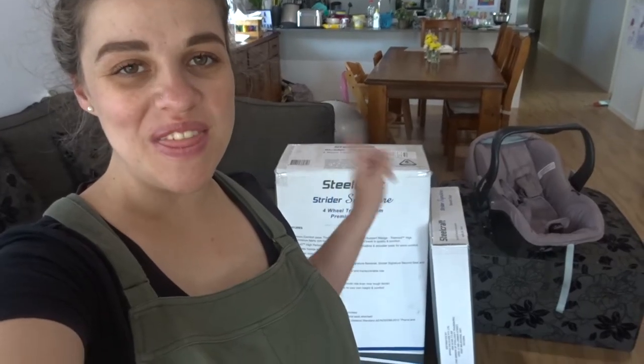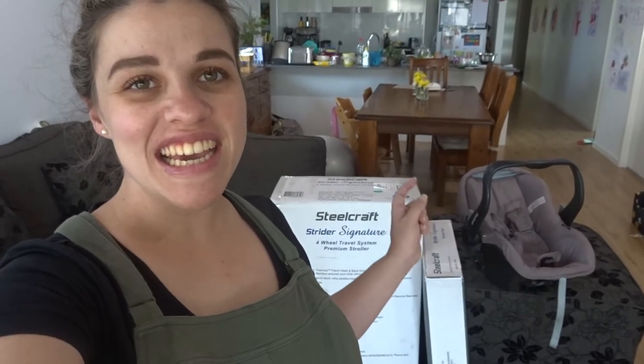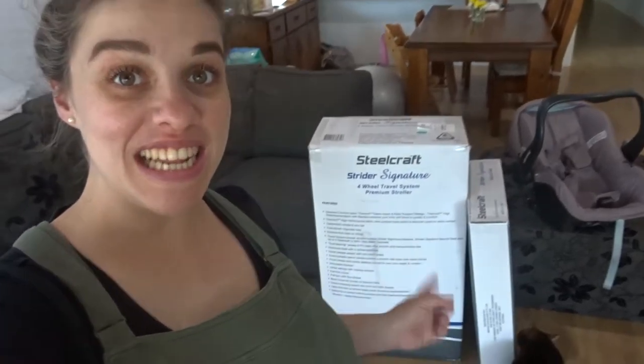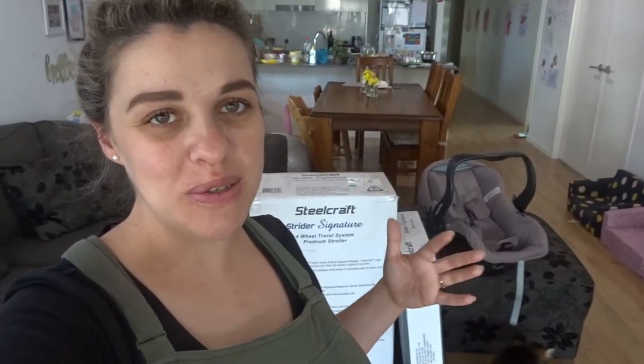Michael's just brought the pram in and one clear, obvious thing I've realized is that our last pram is this color here, and this latest pram is a different color. So our capsule isn't going to match the pram, but I don't think that's going to be a big deal. Let's get to unboxing.